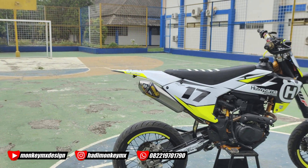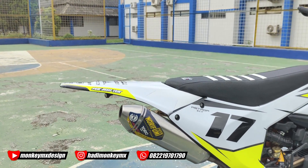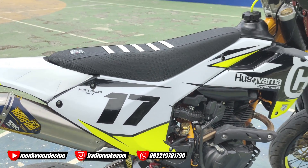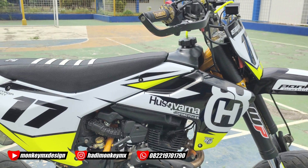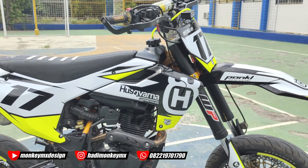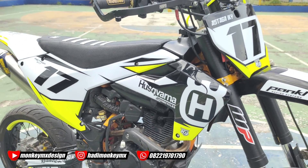Nggak terlalu mahal bikinnya. Knalpotnya pakai knalpot Nori Foamy yang Torch ya, khusus buat CRF 150L ya. Oh iya, tanknya ini udah sistem injeksi ya, jadi nggak terlalu ribet. Tinggal pasang aja kalau mau pesen, paling ntar pasang dudukan-dudukannya. Di video sebelumnya kan udah kita bikin ya.